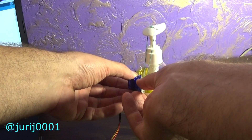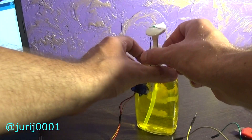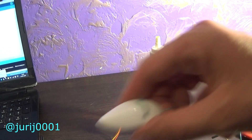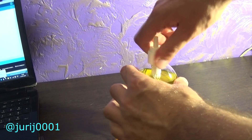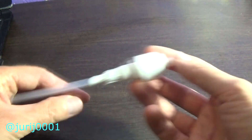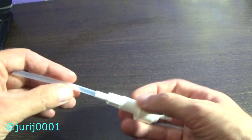So the first experiment didn't work out and I had to change this device. I had to see what was inside. Here in this place was a small ball, which you need to get rid of.